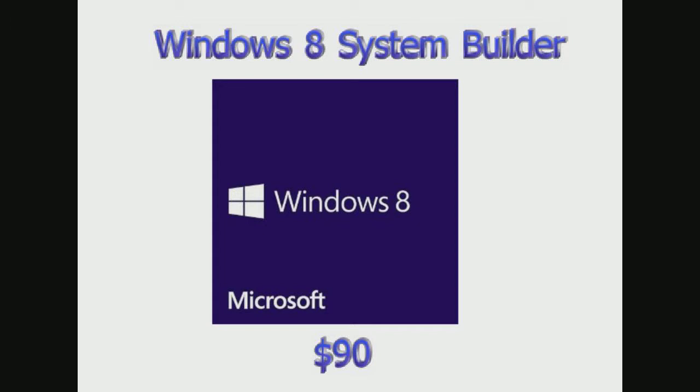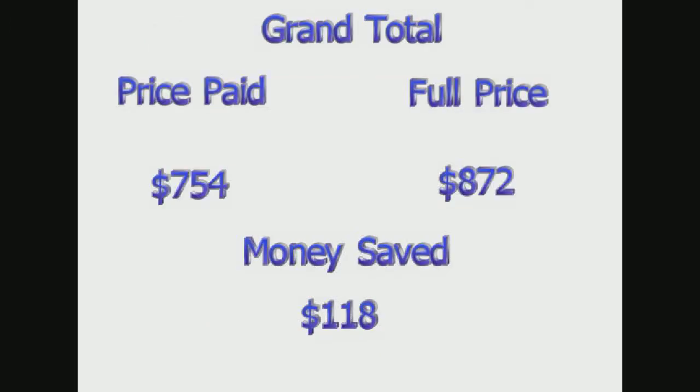To top it all off, I got Windows 8 for $90 on Amazon if you get the System Builder version. That is still quite a bit of money for a PC, but not for a gaming PC. Most gaming PCs are thousands of dollars, and I ended up spending $754, saving around $118 because I waited for my parts. In the long run, PC gaming is also cheaper because Steam has sales every day and you can get games for pretty cheap, especially during their seasonal sales.